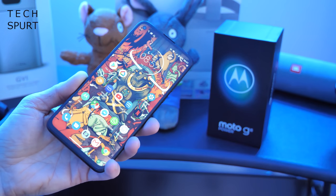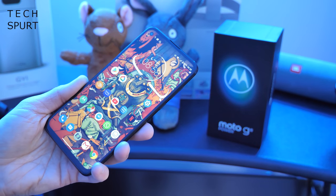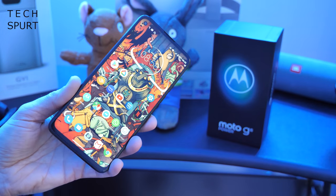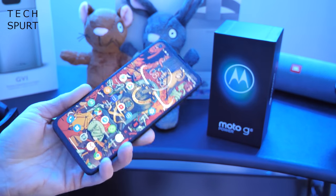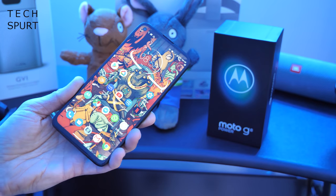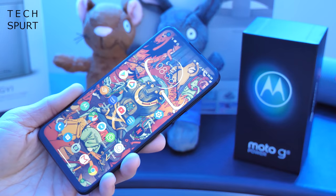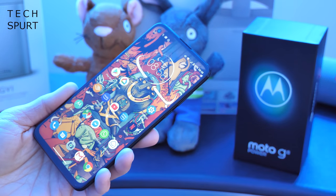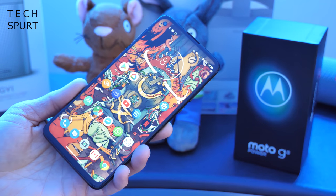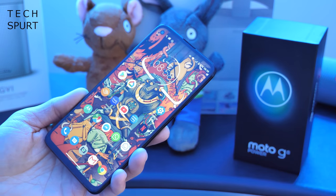And there you have it — that in a nutshell is the Motorola Moto G8 Power. You can grab it right now in the UK for around £230 from Amazon, and it should be available via Motorola's own website soon. It packs some pretty impressive specs and features for that budget asking price. Stay tuned for my in-depth review coming early next week, and I'll be doing a full comparison with the Moto G8 Plus. Subscribe and ding that notifications bell. Have yourselves a lovely day, everyone — cheers, love you.